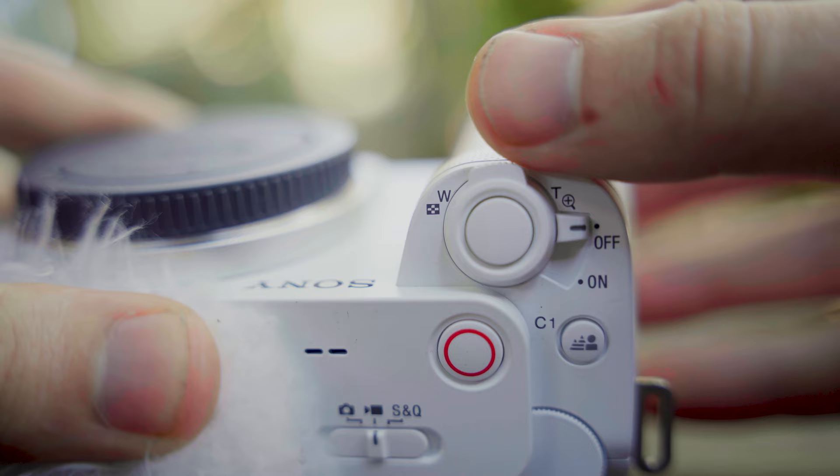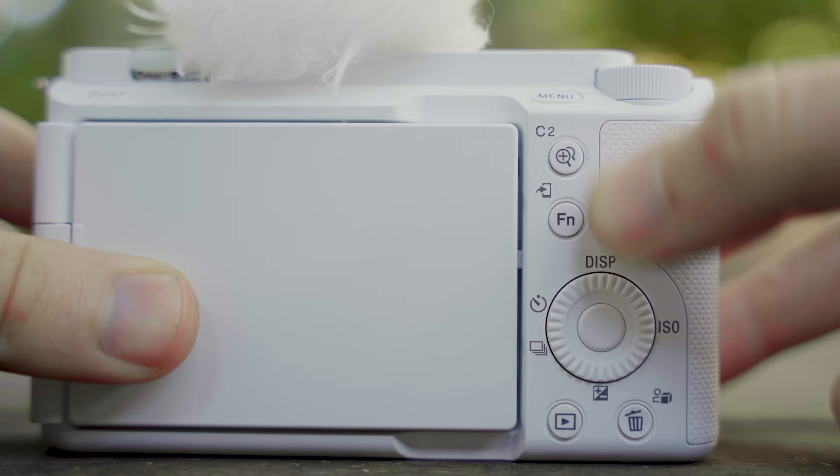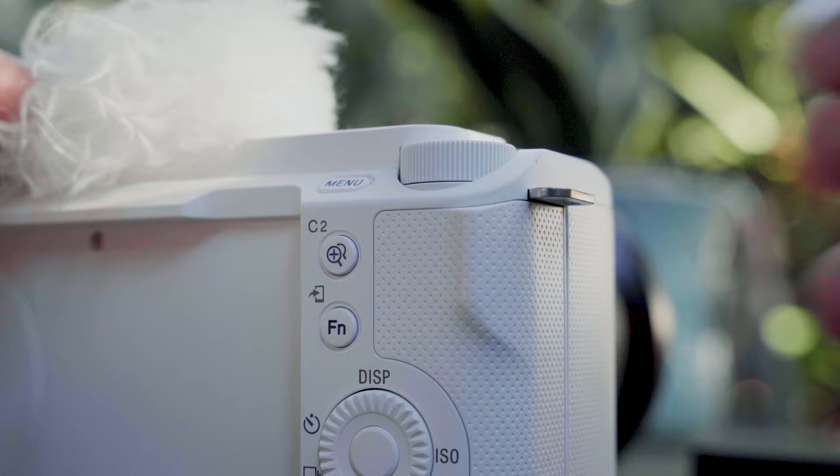You've also got a single SD card slot, and you've got your wired and telephoto zoom dial on the top right next to your on/off switch. Then you've got your customizable C1 button, and on the front you've got your standard menu button, another customizable C2 button, the function button, your standard Sony scroll wheel, your preview and bin button, and the customizable dial as well. On top you've got very quick access to your photo, video, and slow and quick settings right next to your record button.